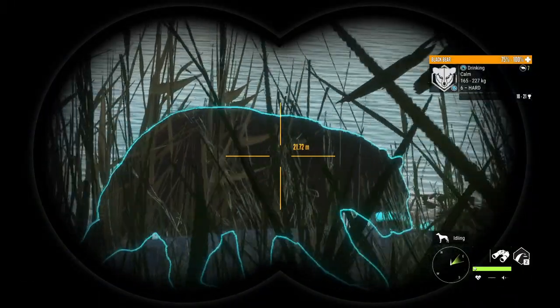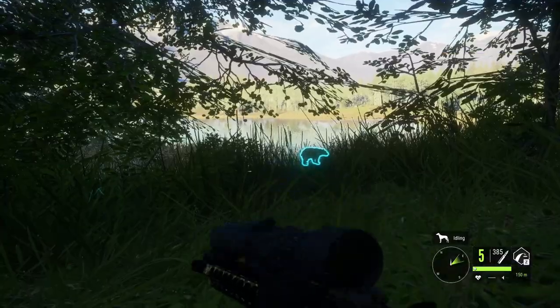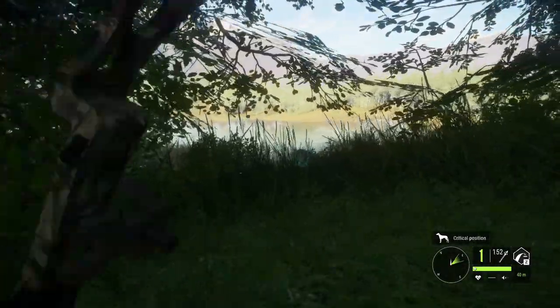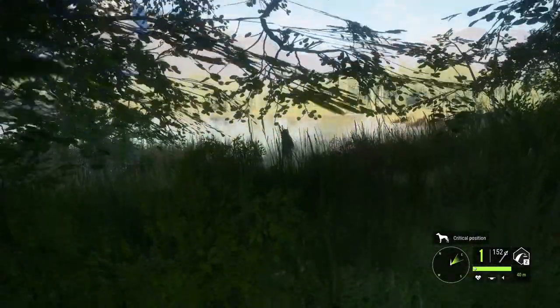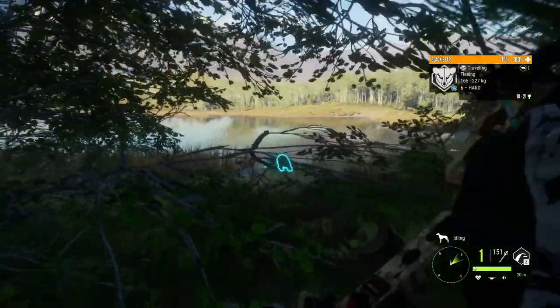Now this hunt is going to be naturally a lot slower than a normal hunt, just because we're required to get so much closer and spend the time to actually do so. We're not going to be able to get as many kills, but I still want to kind of see how we can do.